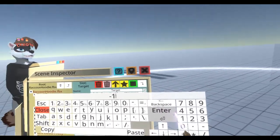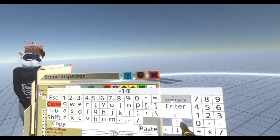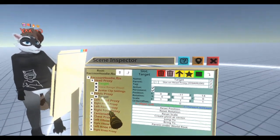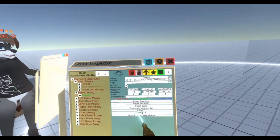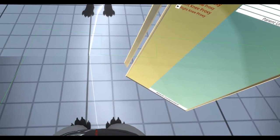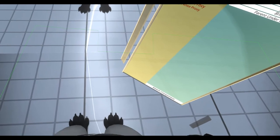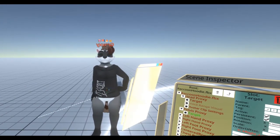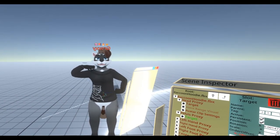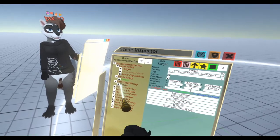I'm also gonna zero out the x position. Make it negative 11, negative 14. There we go, so the head should be a bit more accurate. Then I also like to go into the pelvis — I like to zero out the position and then adjust with the gizmo until it feels right. Just keep adjusting until you feel it's right, and then do the same for the feet. You want to get the feet lined up as well as you can.